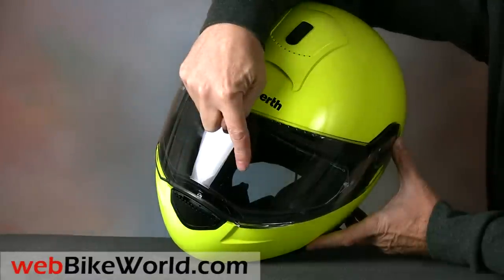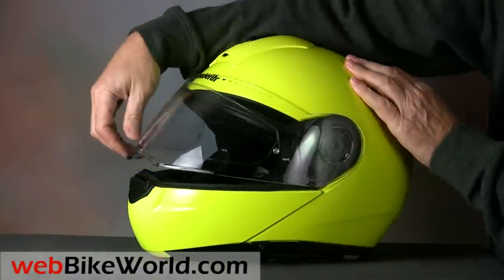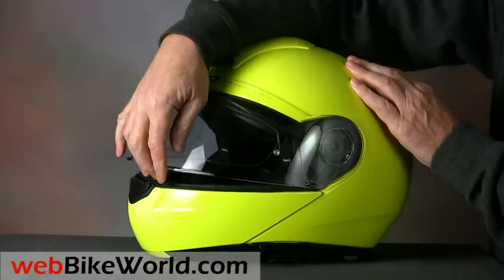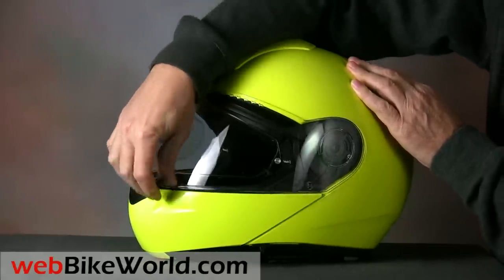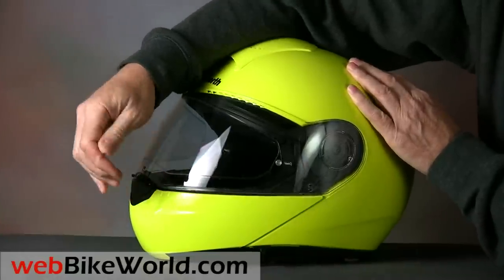The face shield on the C3 has five or six detents, depending on who's counting. Schuberth says the first position is a city position for defogging, but it's difficult to distinguish on either one of these helmets, and the first position is a bit wide for simple defogging anyway.